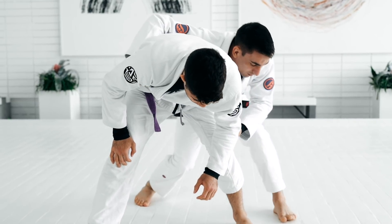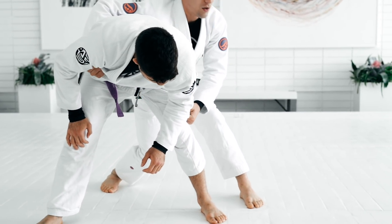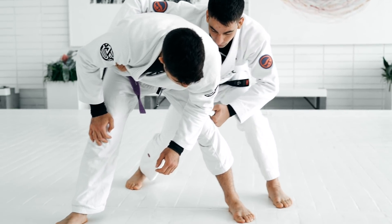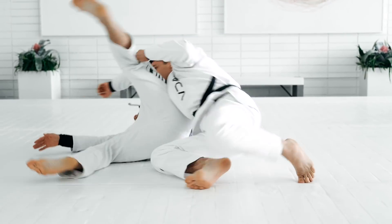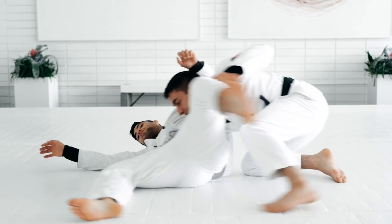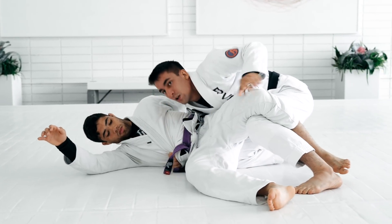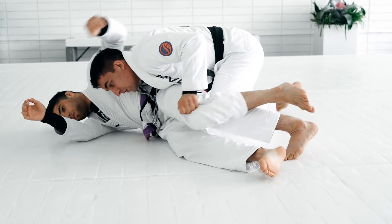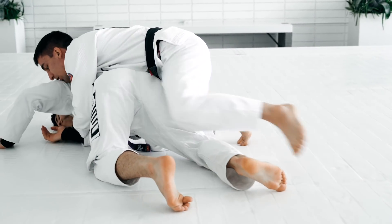First move, I'm gonna step to the side. And the same move that we do for the collar drag — I'm gonna fall and bring your hand sideways. And get on top. Because I have this grip here, it will be easier for me to keep the position or start making him turn so I can go to the back.